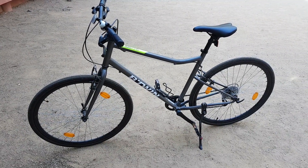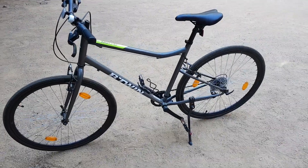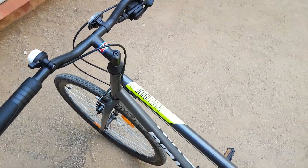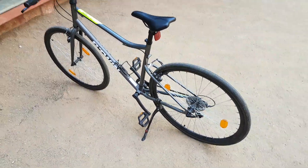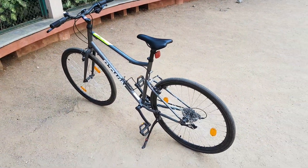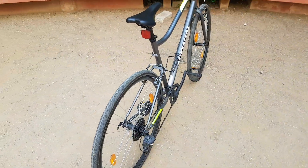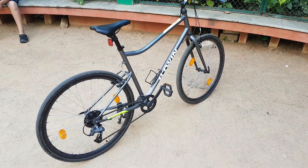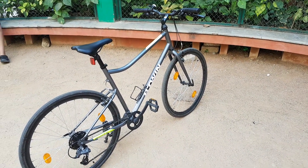This is the BT Win Riverside 120 hybrid cycle. It's a nice looking, simple cycle. It costs 13,000 rupees and it's bought from Decathlon.